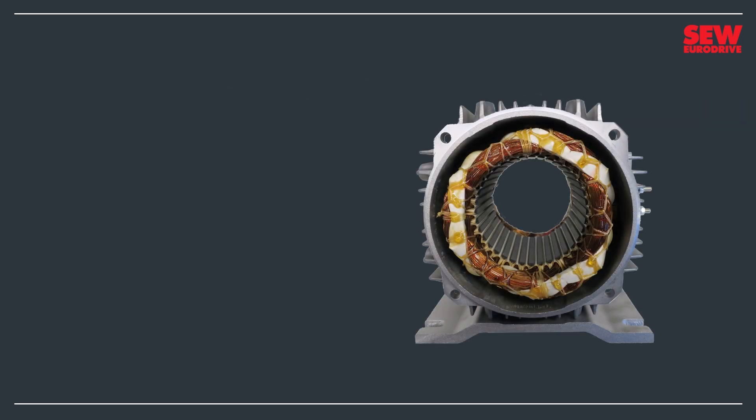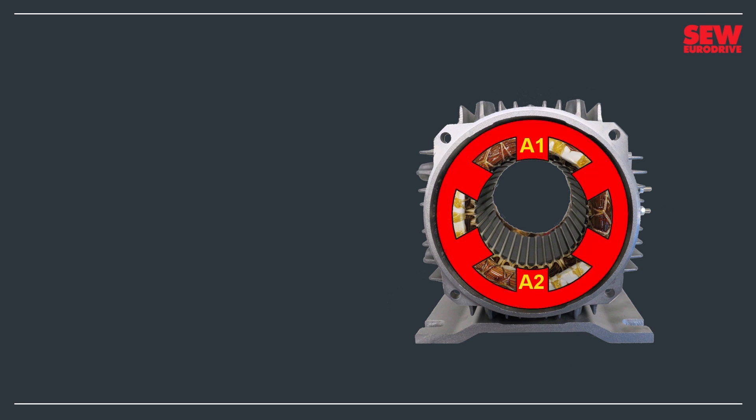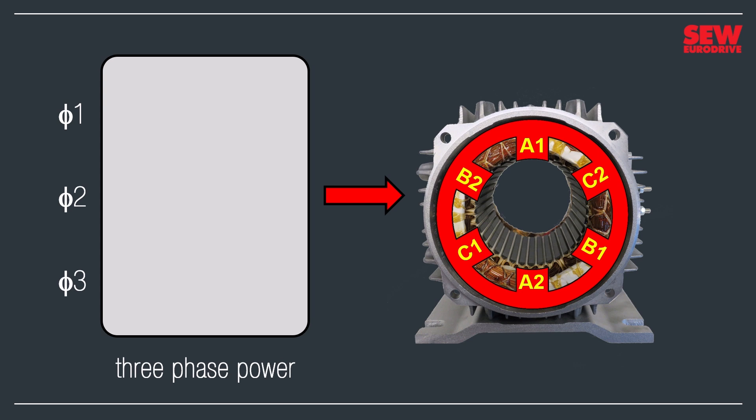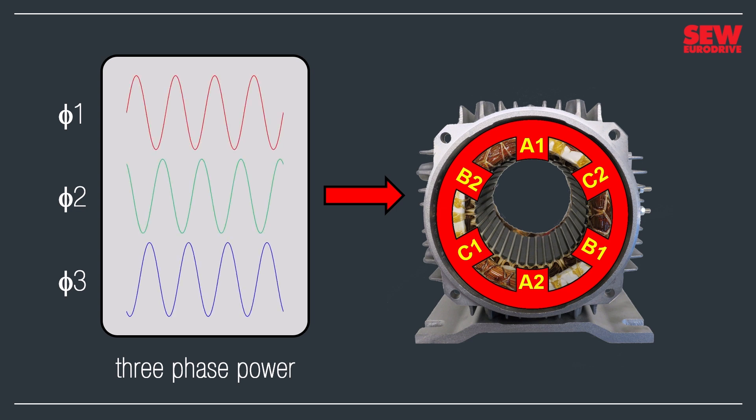Electromagnetism is what makes motors spin. The stator contains three electromagnets made from three coils of wire wound around a steel core. Magnetic poles always come in pairs, so those three coils give us six magnetic poles, which we'll call A1 and A2, B1 and B2, and C1 and C2. Alternating current energizes those coils. It comes from a three-phase power supply, which is nothing more than three power supplies working together. Each puts out an electric current that rises and falls in a sine wave pattern. Notice that each sine wave starts at a different place in its cycle — this is intentional because the power supply can deliver more energy when it works this way.